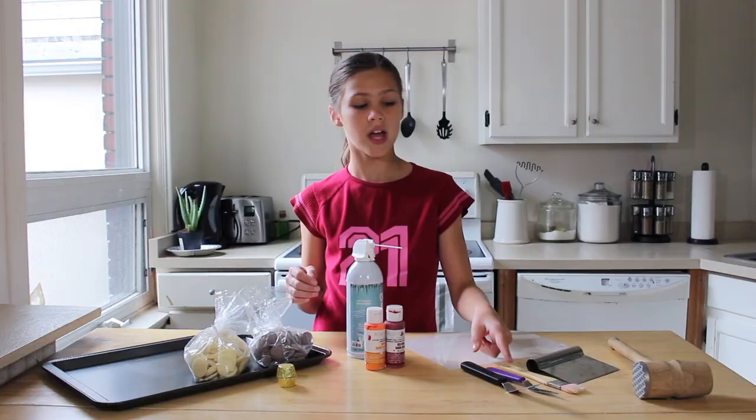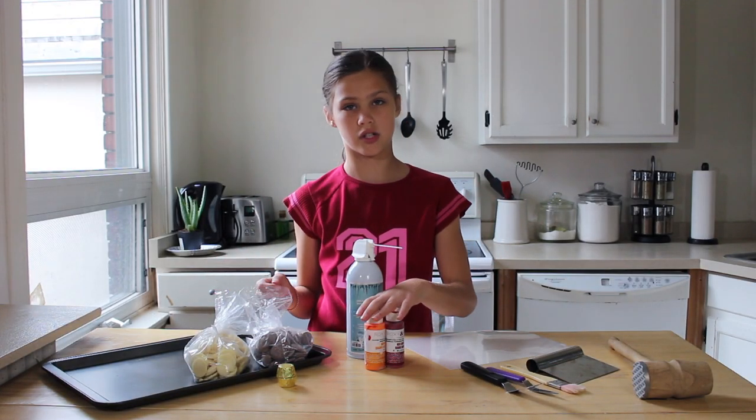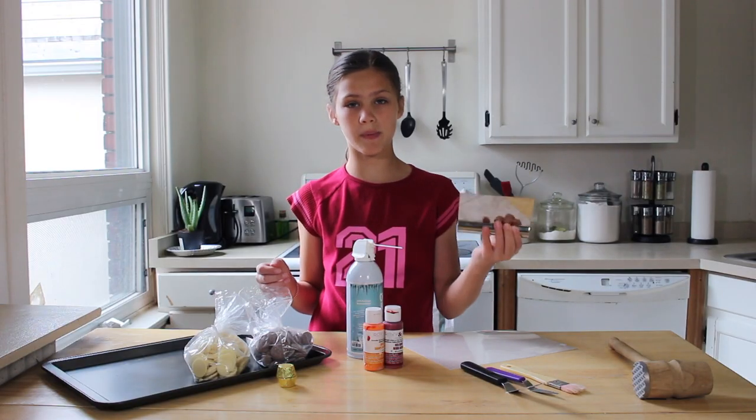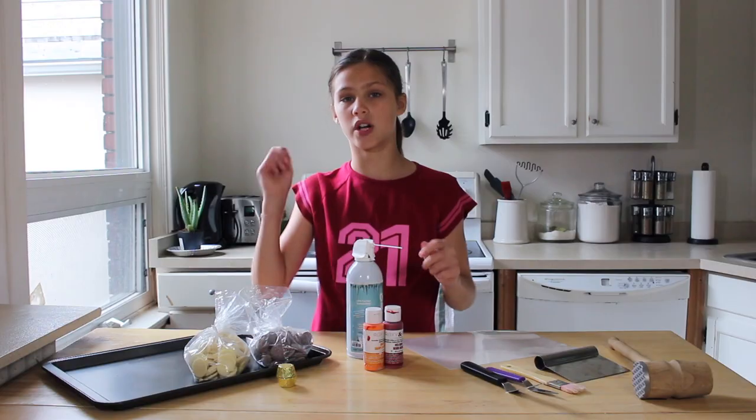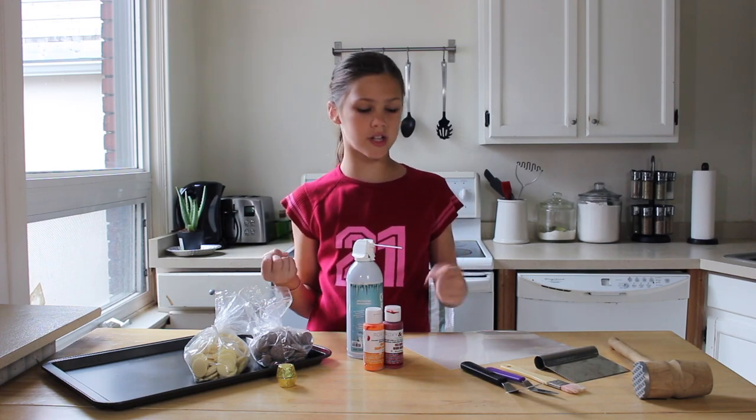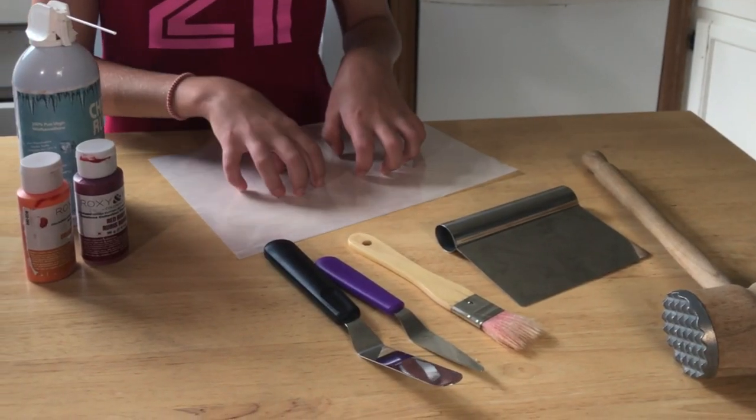I have a paintbrush, and these are food safe — they've never touched paint, they've only ever touched colored cocoa butter. And we have a food scraper, just something to scrape the chocolate with. And I have a mallet to crush the ice, but you can use the back of a spoon or anything that will crush it. And I have some acetate so that the chocolate won't stick to anything.